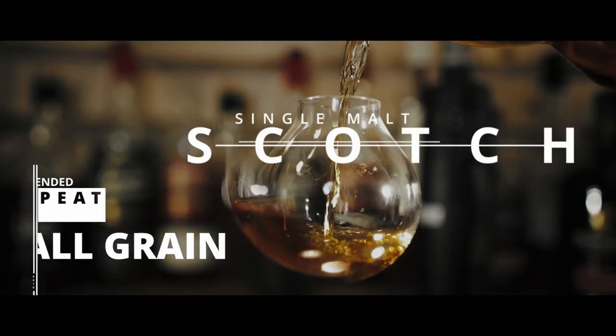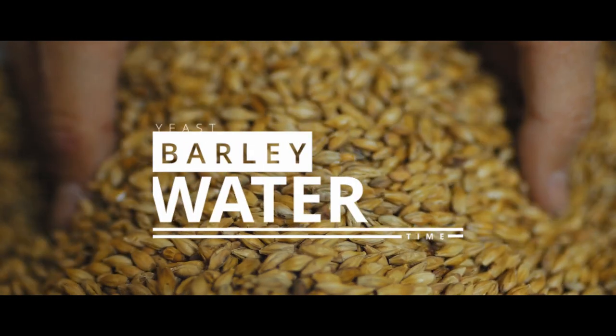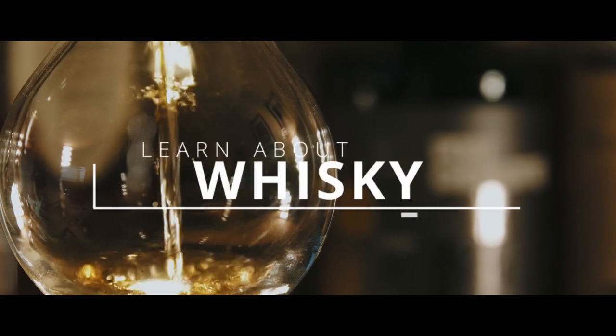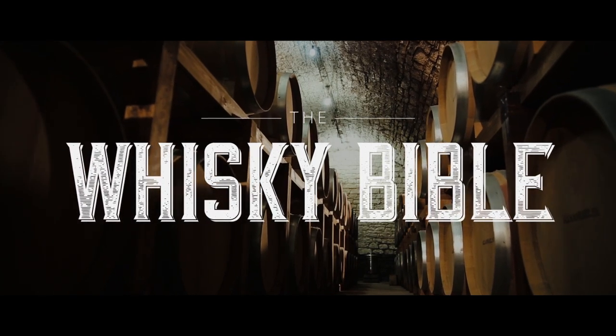Welcome back to the official episode one of the Whiskey Bible. Is there a proper way to taste whiskey and can I give you any tips to taste whiskey better? In this video I'm going to try and give you five ways to get the most out of tasting whiskey, and an obligatory bonus tip at the end. There is fundamentally no right or wrong way to taste whiskey.